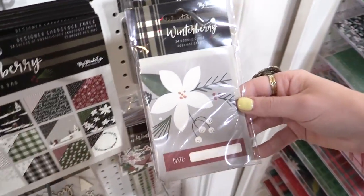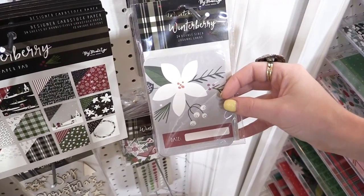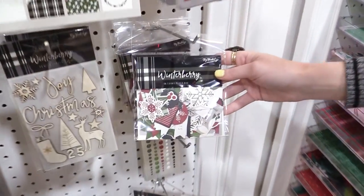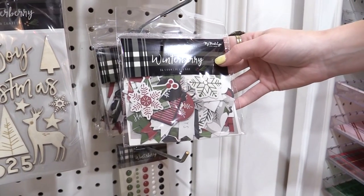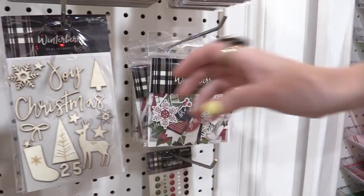There is a pack of journaling cards, which are really nice for pocket page scrapbookers or people who use them for card fronts. We can also see some of the little ephemera pieces from this collection — snowflakes, little hollies — just beautiful elements for card making and scrapbooking.